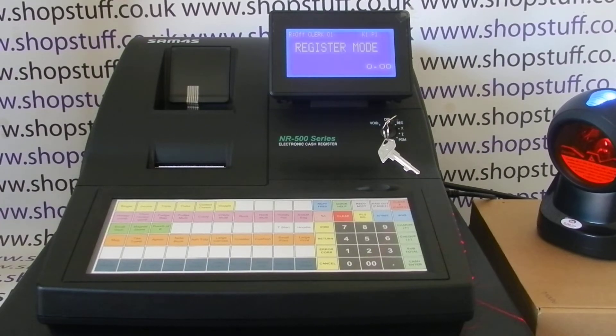Today's video from ShopStuff is taking a look at barcode product programming on the NR500 series of registers. In this video I'm using the NR510F, but the process is the same on the 510R and the two versions of the 520. I've got a Hornet barcode scanner set up and configured to work with the register.